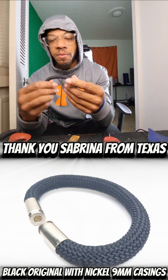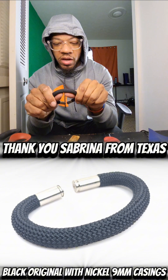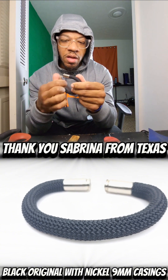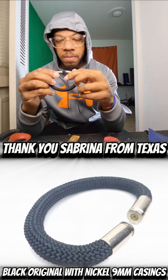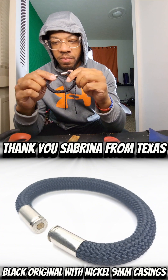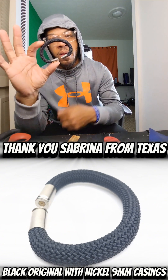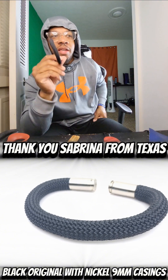Sabrina, Sabrina, Sabrina of Texas — great state of Texas — you are just about ready. Nickel, nine, eight inch, black, original cord — and we are there. Fantastic. I still love making these every day, every single day to this day, 10 years strong.